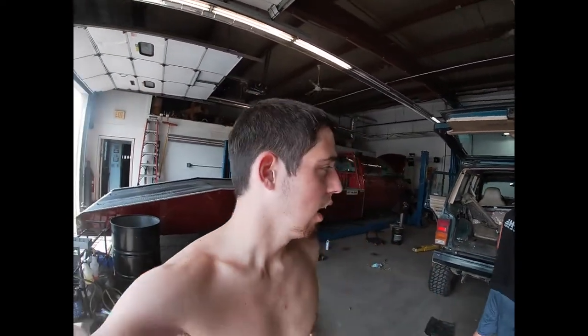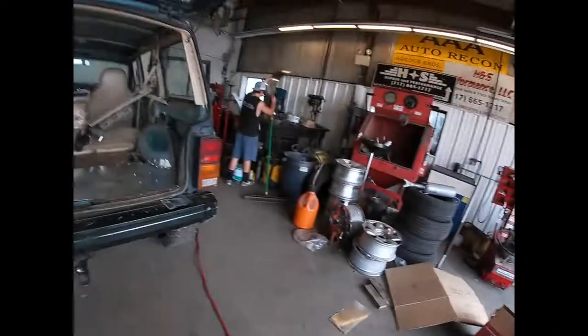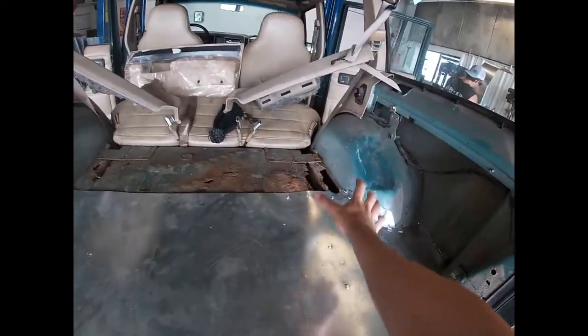Yo YouTube, what is going on? Welcome back to the Jeep and Daily channel. I'm going to do my best not to focus on the heat because it's almost 100 degrees and with the humidity, after driving in the Jeep for about an hour, I'm just soaked in sweat. But today it's going to be like part two — whatever part we're on — of getting back at this rust.